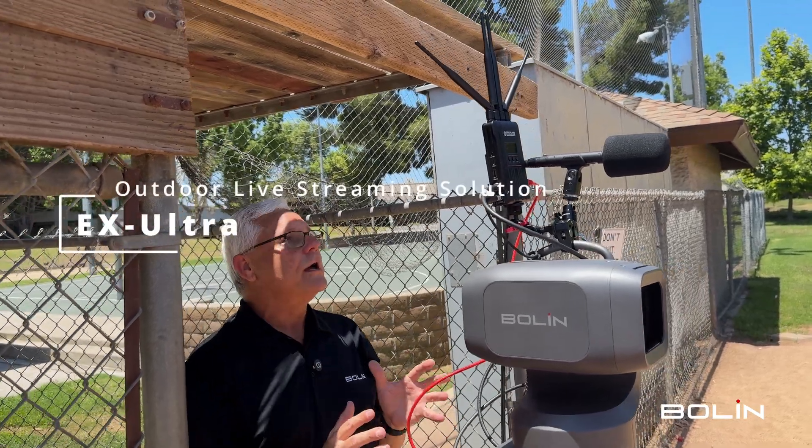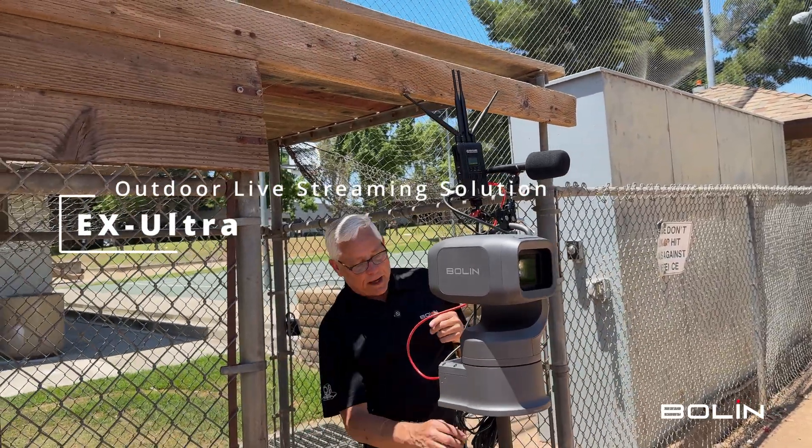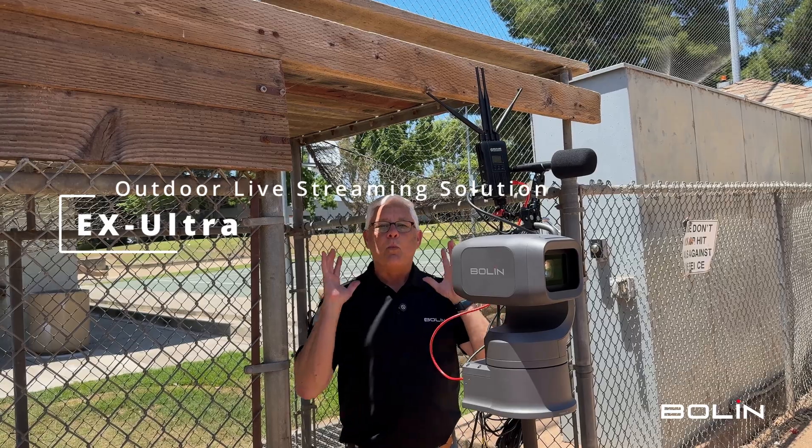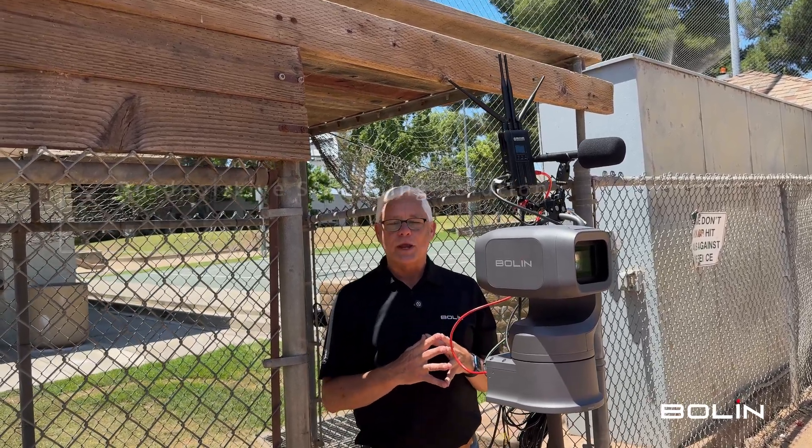The EX Ultra combined with the wireless transmitter and field recording microphone, all being fed by one power cable — it's a wonderful, ultimate outdoor sporting and live event streaming solution.